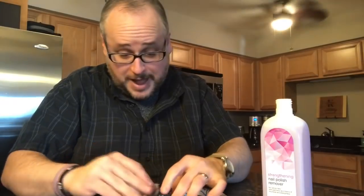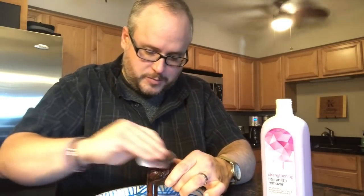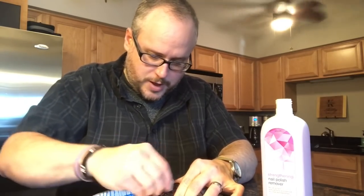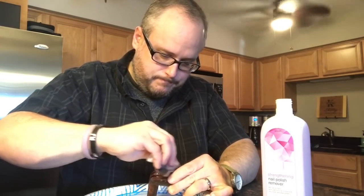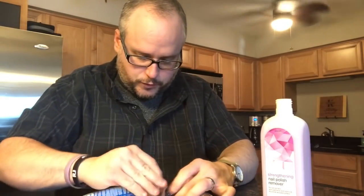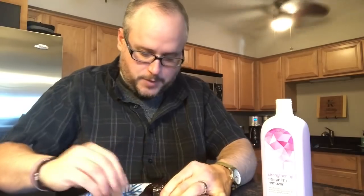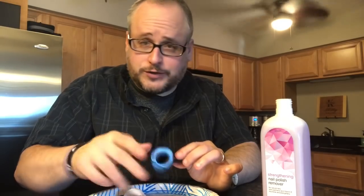I might run into some ugly spots on this, but I'd rather have it have some character and see some pretty grain come through, and make it really come back to life and restore it to its natural way. I'm going to continue doing this and check back with you guys in a little bit, and then we'll see how it looks with all the finish stripped off.